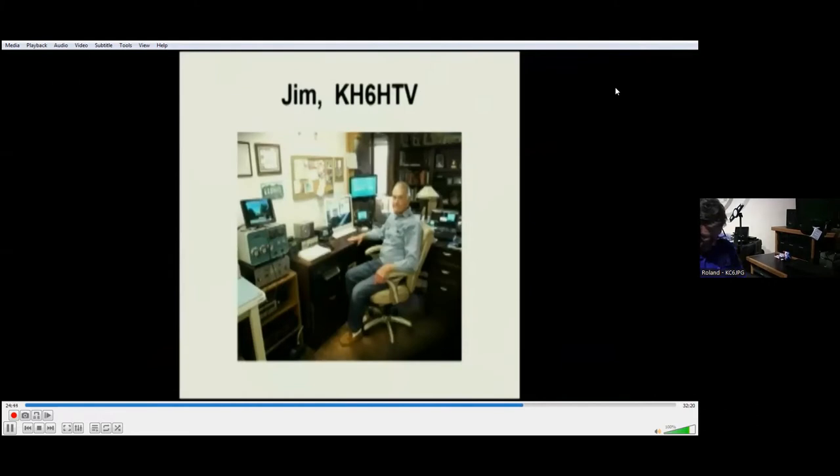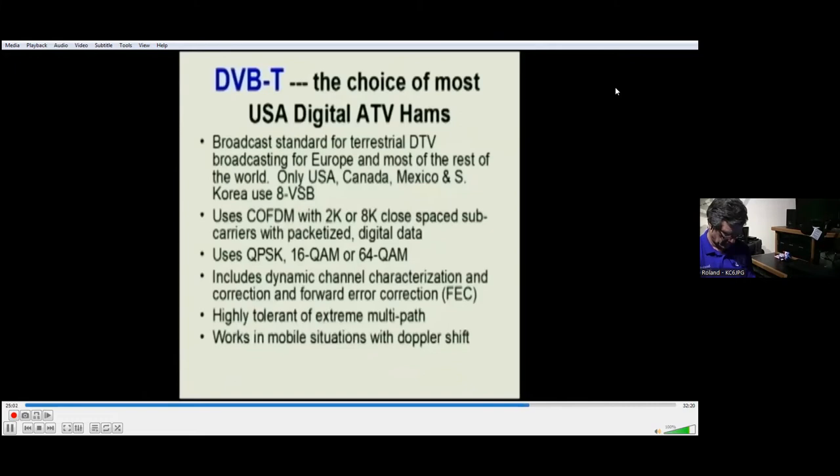Hello, I'm Jim Andrews, KH6HTV, and I live in Boulder, Colorado. The KH6 call is because for the past 18 years I've been a retired snowbird living on the island of Maui in the Hawaiian Islands during the wintertime. DVB-T has become the choice for most digital ATV hams in the U.S., and it is in fact the broadcast standard used for almost all the rest of the world, with the sole exceptions of the U.S., Canada, Mexico, and South Korea.